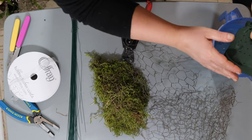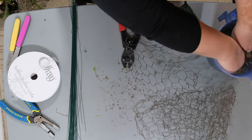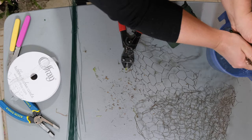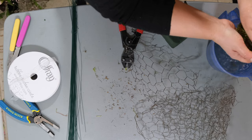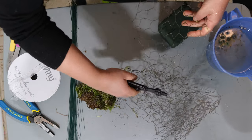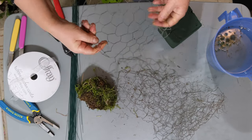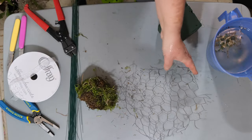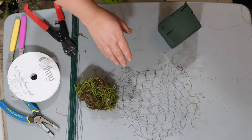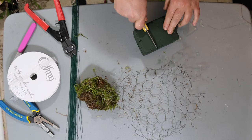You will need some floral oasis foam submerged in water, some moss also submerged in water, and you'll also need some chicken wire. You're going to need to cut enough to cover your oasis, so be careful with the chicken wire as it could cut you. Cut it to your desired length.